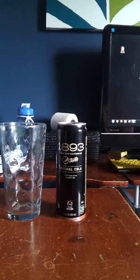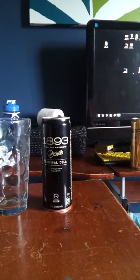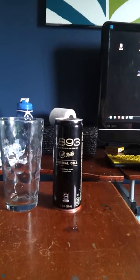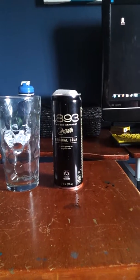I also saw two 12-packs of Baja Blast and Pitch Black, and a 20-ounce Baja Blast and Pitch Black, but I returned those because I already have a bunch in the garage. So I only bought these. Anyway, we're gonna review Original Cola.